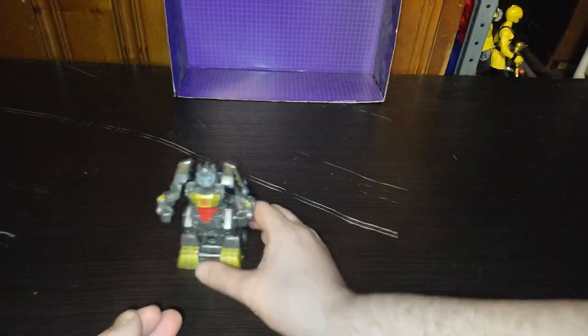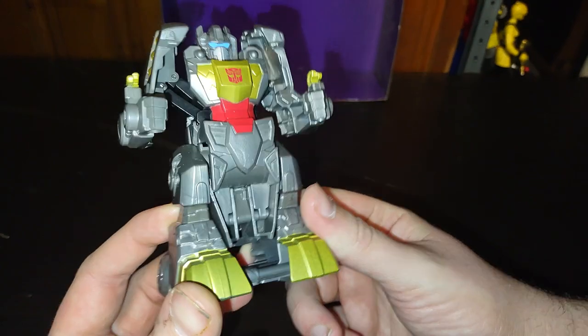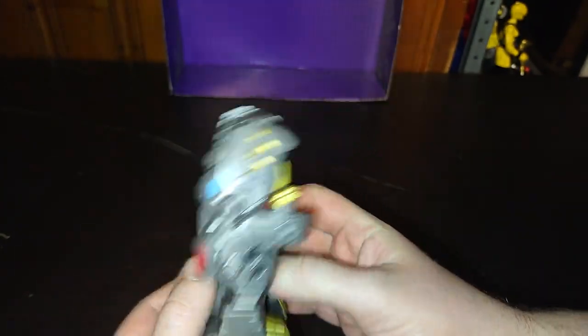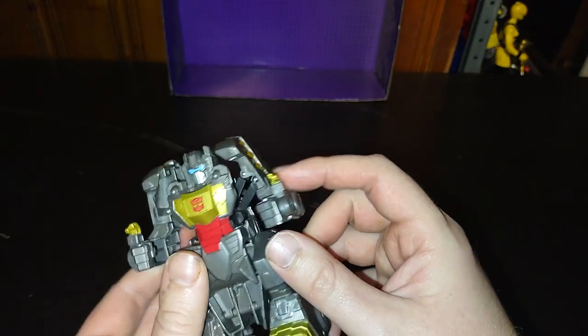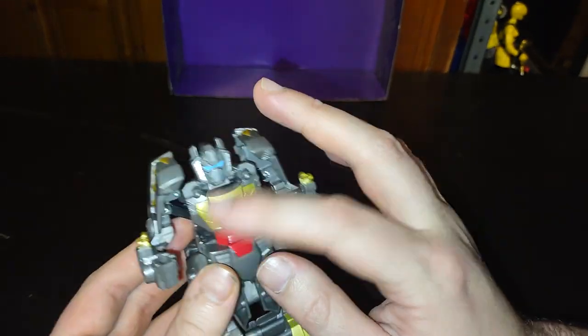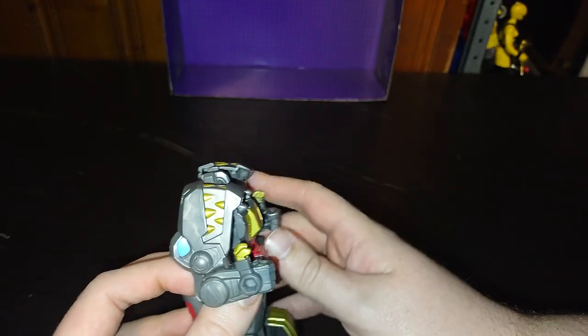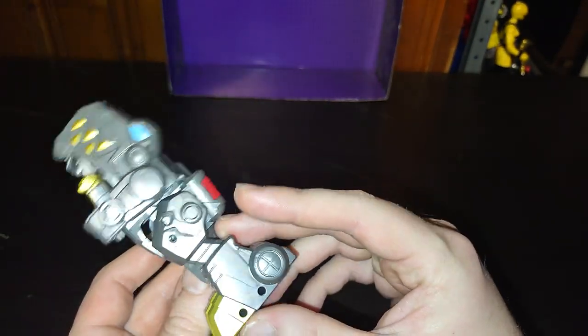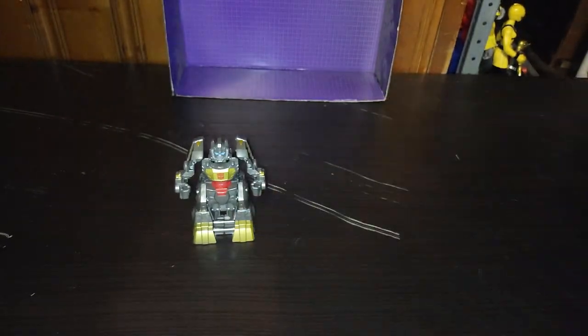Not a bad-looking robot mode at all — really well sculpted, really well painted. I dig it. Even the eyes are painted, the Autobot insignia is painted real good, and even the dino mode face and his claws, which are nice. Now we're going to get down to some robot mode comparisons.